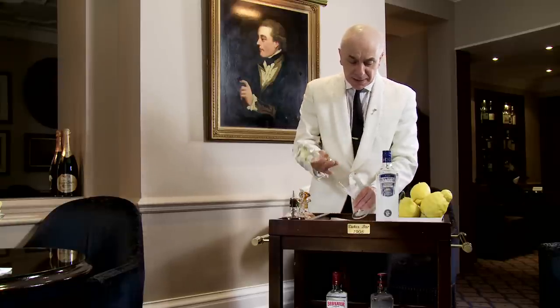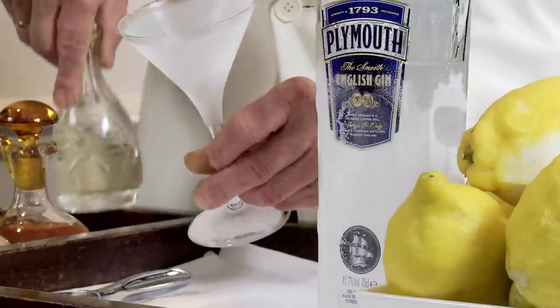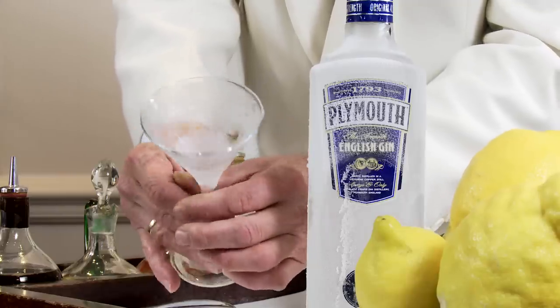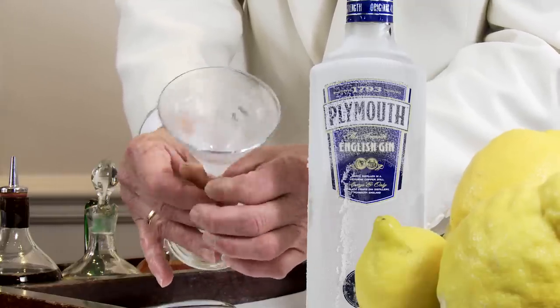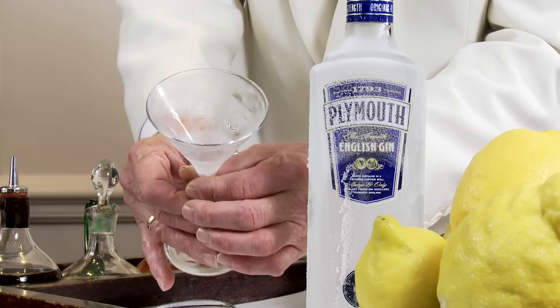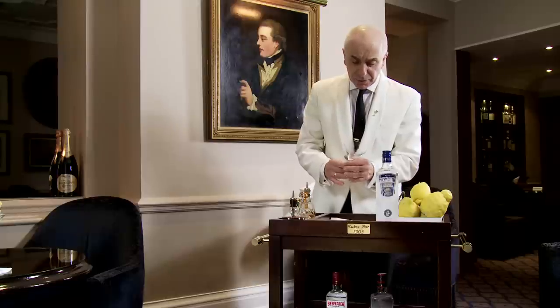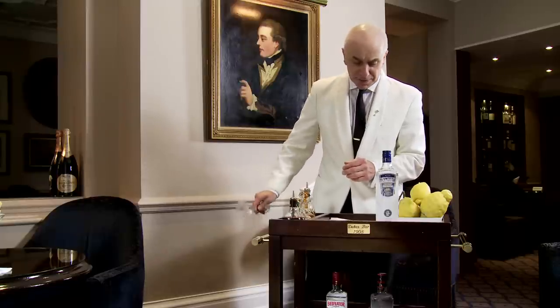So, in the frozen glass, we add a few drops of dry vermouth, and then swirl them around the glass. As the glass is frozen, some of the vermouth will sort of stay slicked down in the glass. Then I'm going to recycle the vermouth and clean the carpet — two drops down in one.